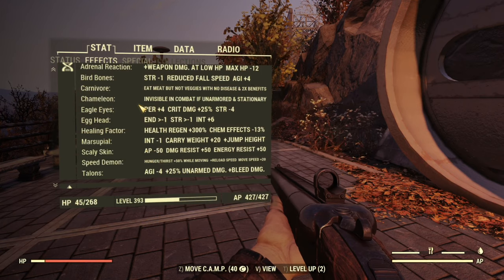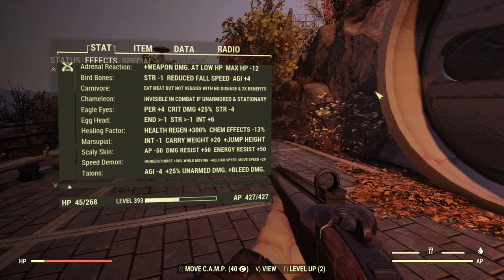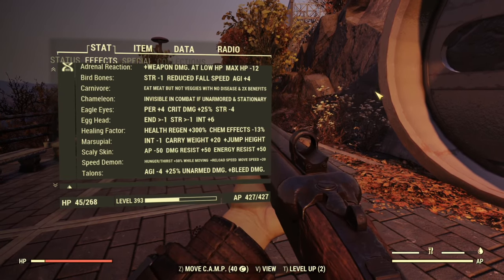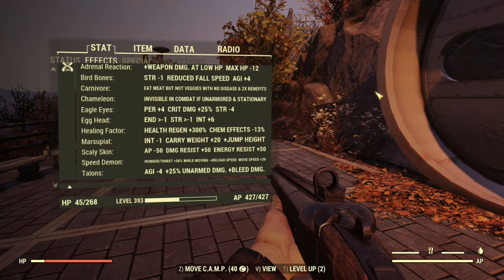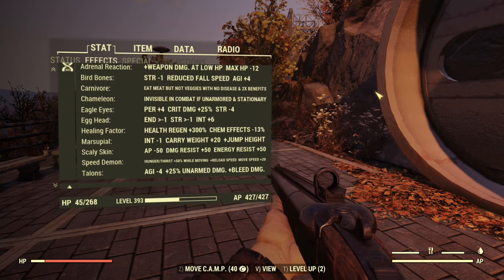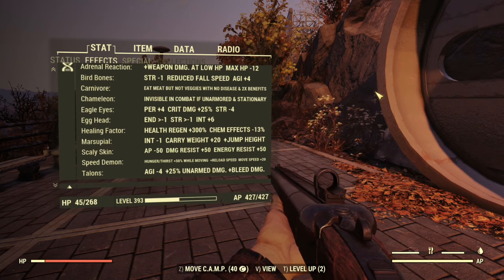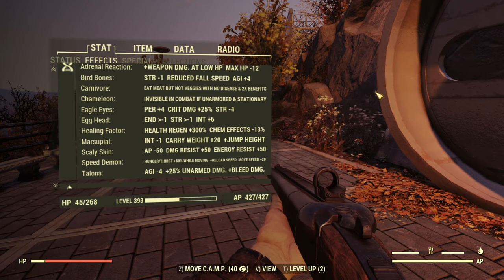This is the secondary build on my normal bloodied stealth commando character. Mutations include adrenal reaction for more damage at low health, bird bones and marsupial so we can jump high and land softly, carnivore for double effects out of meat, chameleon which I'm convinced is completely useless, eagle eyes for better critical damage and perception, egg head for more intelligence and XP, healing factor to auto-heal between fights, scaly skin for damage and energy resistance, speed demons to move and reload faster, and talons. I did forget to swap out my class freak perks, but the negatives showing are a visual bug only.